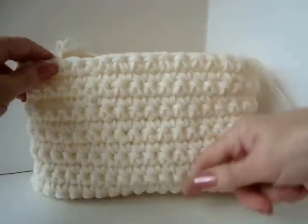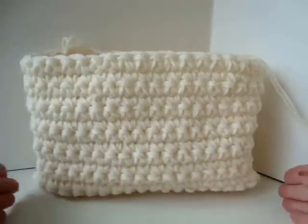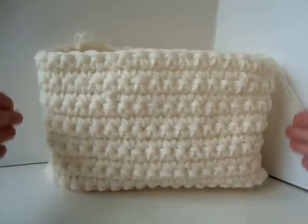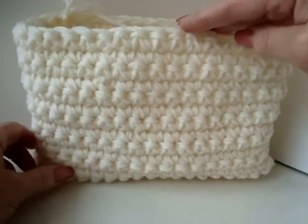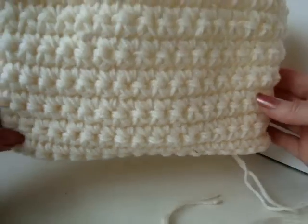I've done as many rows as I need for the length of my bag. You can make your bag any size you like — if you start with a longer chain on the bottom you'll have a wider bag, and if you add more rows you'll have a taller bag. Fasten off. There's the bottom of the bag — you can see that it has a flat bottom.